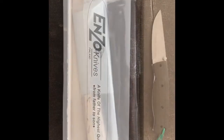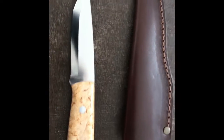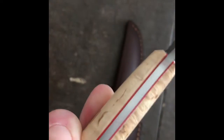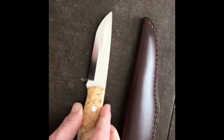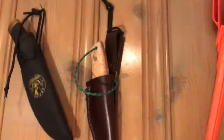This just came in the mail. I'm going to open it up. It's an Enzo Trapper. I've got a couple new ones that I wanted to talk about — this one, an Enzo Burke 75, my new EDC, and this Enzo Trapper.